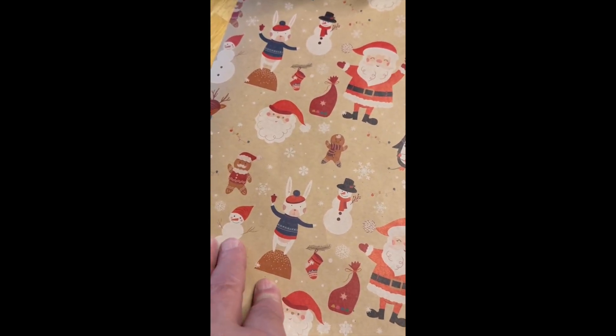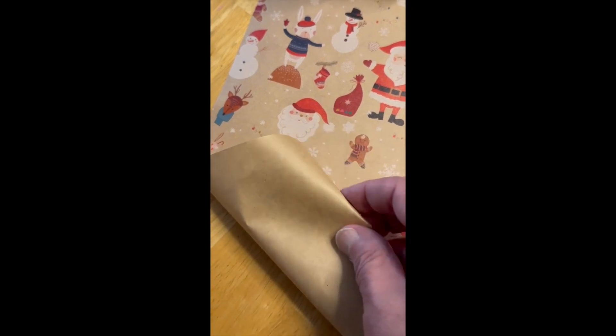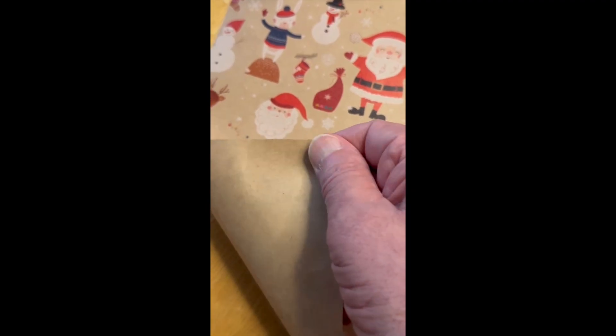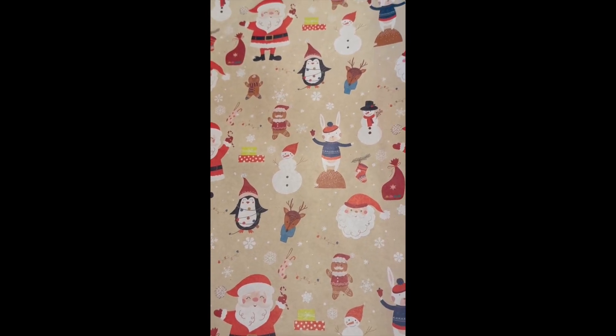This isn't wimpy paper like some that tends to rip very easily when you're using it. You can see this is fairly thick and durable, much like a shopping bag from a grocery store, but not unattractive like a shopping bag from a grocery store.